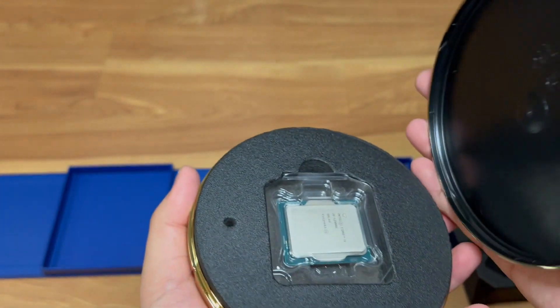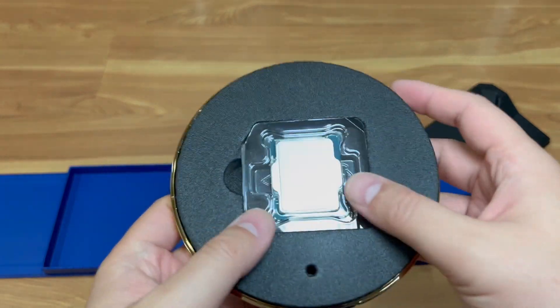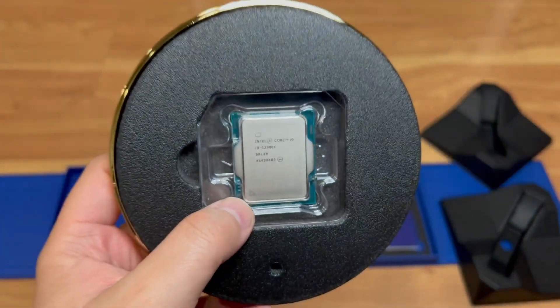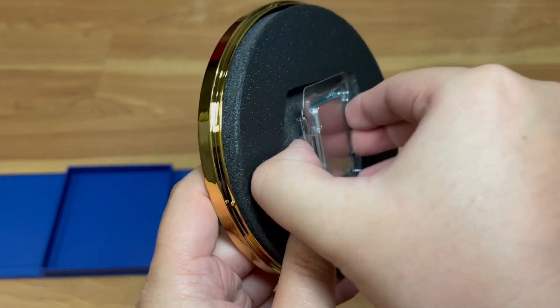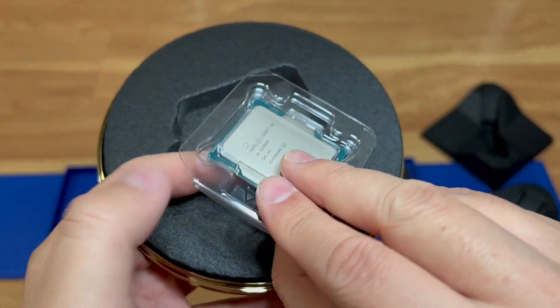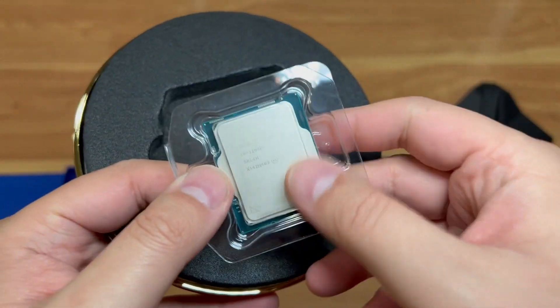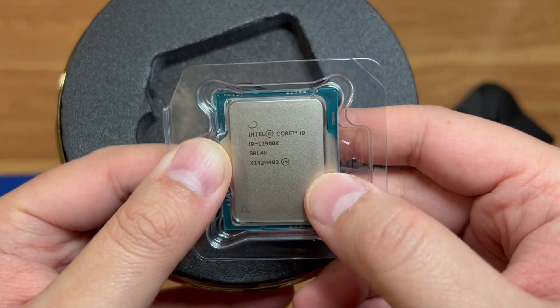So upon opening — just want to be careful — you've got the actual CPU here. It looks like the Core i7 chip but obviously this is the Core i9 12900K.